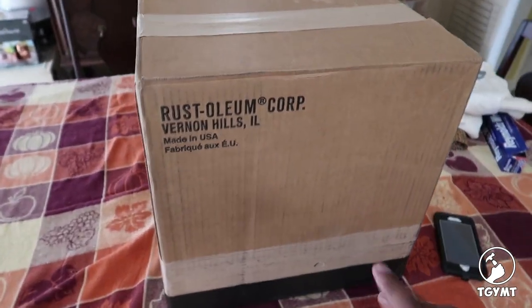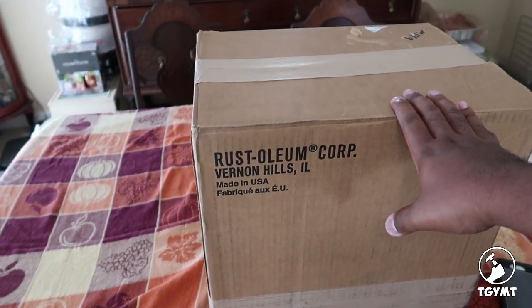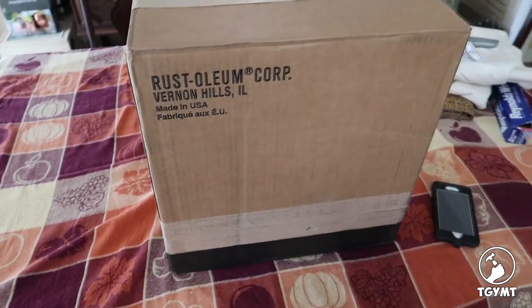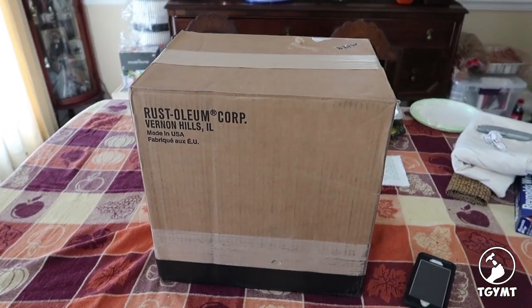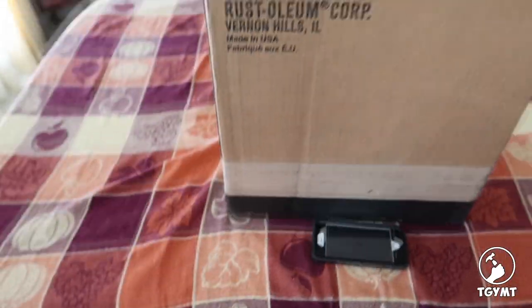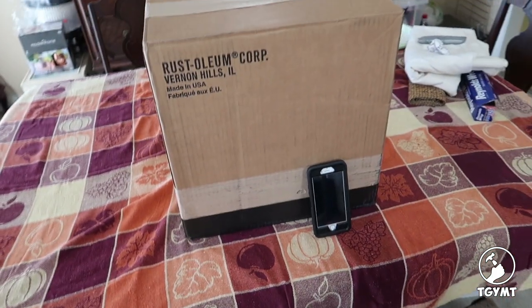So here's the box that it came in. I ordered this from Home Depot online and the box is deceptively large compared to what it looked like on the internet. This is an iPhone 6S to kind of put it in comparison — holy moly — how big this box is.